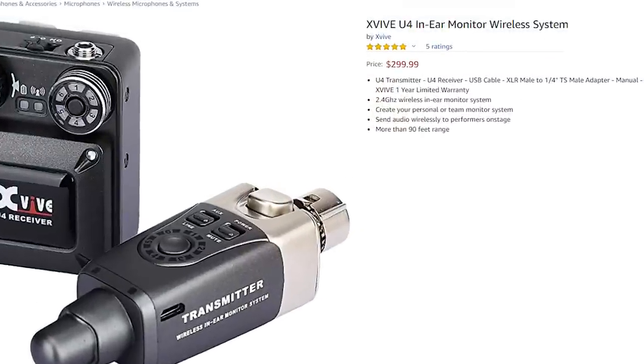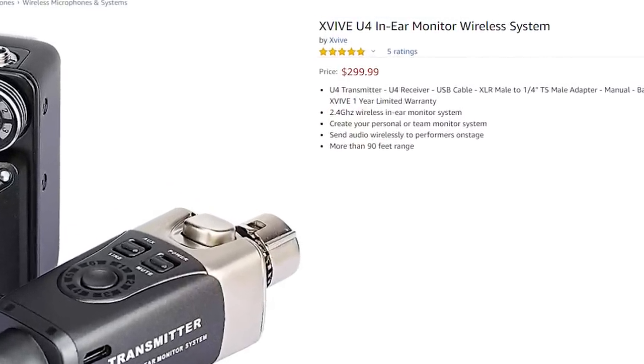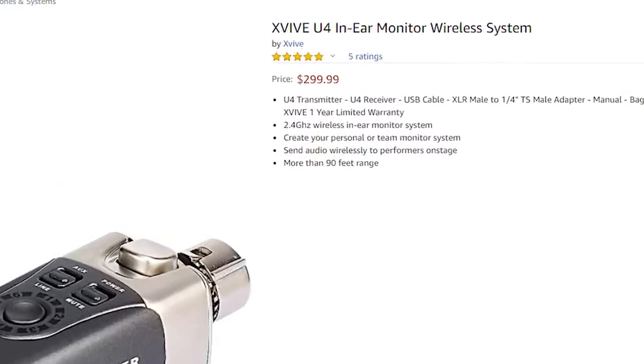I already have a wireless in-ear monitor system and they can be extremely expensive. What I want to figure out is whether, at its very low price point, this still delivers on the quality and consistency that my more expensive professional rig does. If it does, this would be a really great solution for artists who want a monitor system on stage right away — especially for guys doing smaller gigs, local bar gigs, or coffee shop gigs.